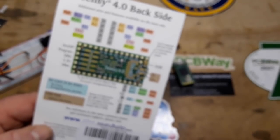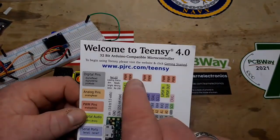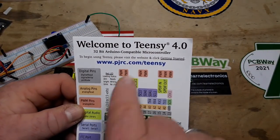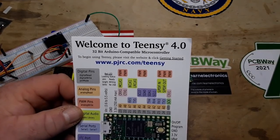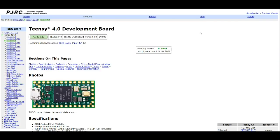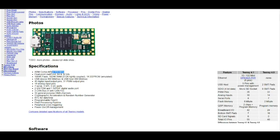This is an ARM-based processor, and I think I read somewhere it's 600 megahertz — don't quote me on that. We need to go to pjrc.com/teensy to get the stuff we need to get started. Over at the pjrc.com website — I'll put the link below — it's pjrc.com/store/teensy40.html. I was right: it is 600 MHz ARM Cortex-M7 with floating point math, lots of memory, 40 digital I/Os, and 31 PWM pins.